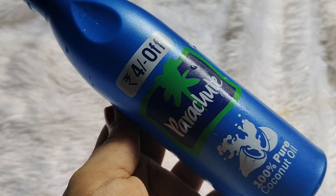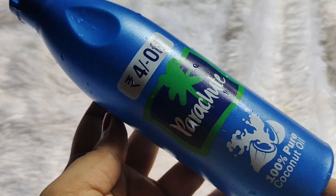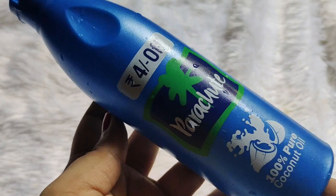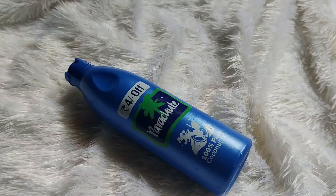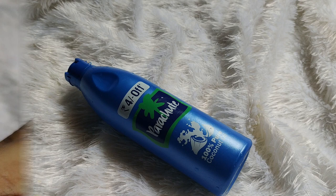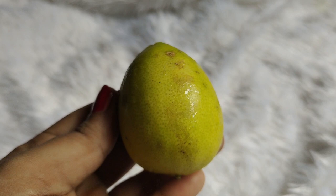Let's see what we need to make it. The first ingredient is 100% pure coconut oil. I am using Parachute brand, but I will not recommend Parachute brand. I will suggest you to use virgin coconut oil which is organic. I used it here because it was a lockdown and I didn't have pure coconut oil. Coconut oil is very good.